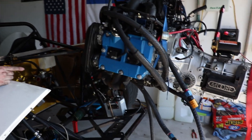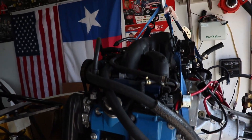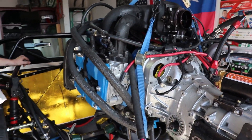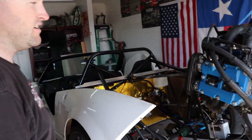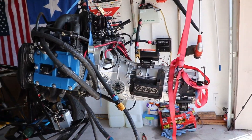We even left the exhaust manifold on and the intake manifold. The advantage of having the dry sump is we don't have the oil pan sticking down, so we're actually able to take it out that way. Most people generally remove the intake manifold or the exhaust manifold, which gives a lot more clearance making it a lot easier to remove, but we left it all in and it worked out pretty well.